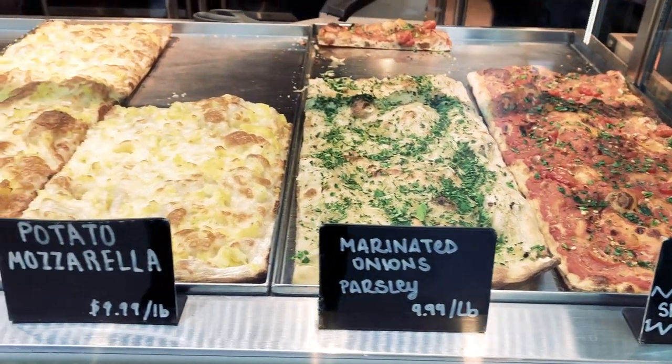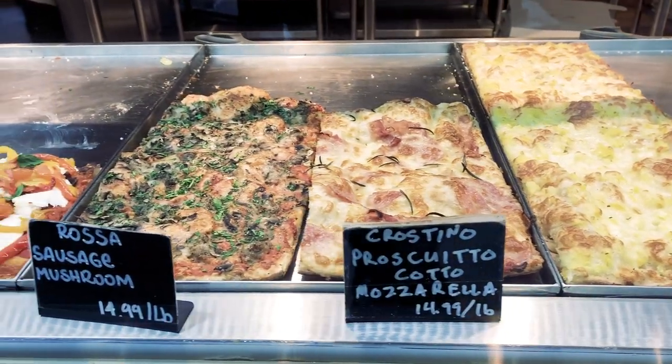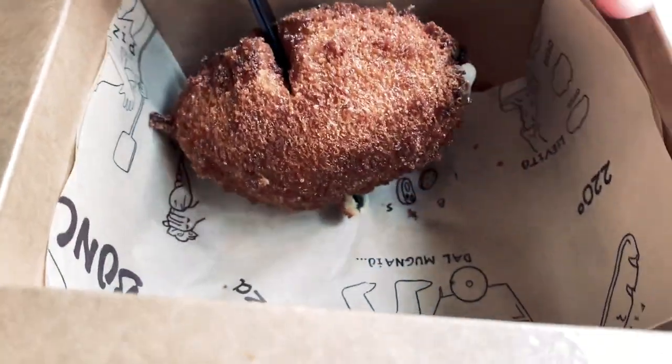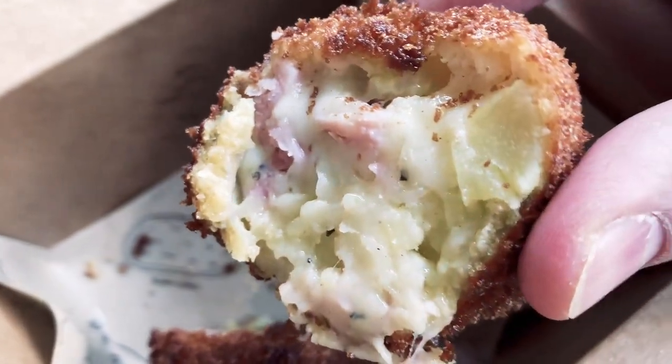They plan on opening two more locations in Miami and New Orleans. At Banchi, they have 12 to 15 different varieties of pizza — all different, so you can pick and choose. It's a visual menu; there's no menu board, you just point and pick what you want. They also sell suppli, which is like arancini — rice balls filled with various things like potatoes, cheese, meat, and even spaghetti. Yes, deep-fried spaghetti balls — how could you go wrong?